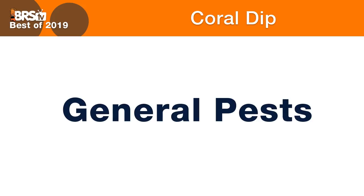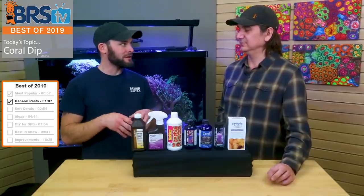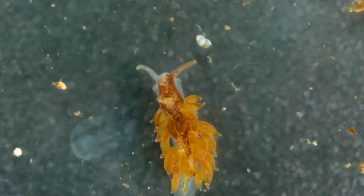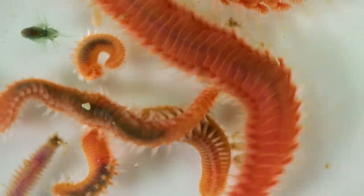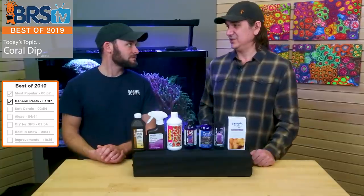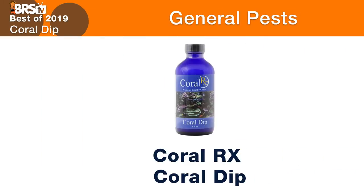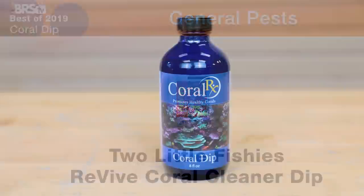Best of 2019 for general pests — what does general pests mean? Everybody should have some kind of coral dip in their cabinet and at least dip everything. If you're not gonna get into all the different types of specific dips, you should have one for general pests: things like nudibranch-type pests, flatworms, fireworms, bristle worms, copepods, stuff like that. It's kind of like a three-way tie. Coral RX, Coral MD from Brightwell, and Coral Revive from Two Little Fishes — all very, very similar products.